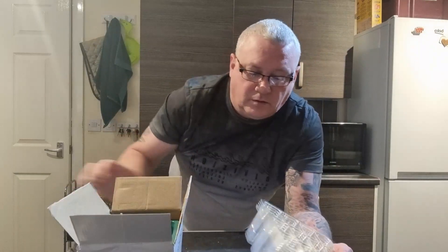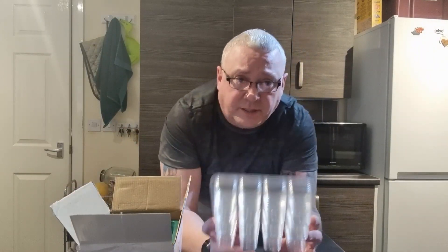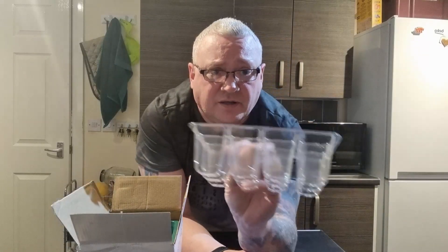Initially, these can go on your propagators. But the good thing about it is they're clear, so you can actually see how your roots are doing into the black ones. Pretty rigid. They're not cheap cheap, but they're just cheap enough for what I want them for.